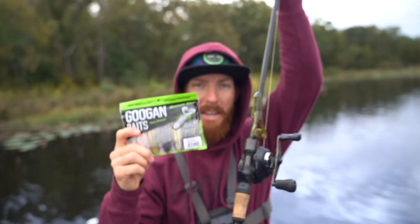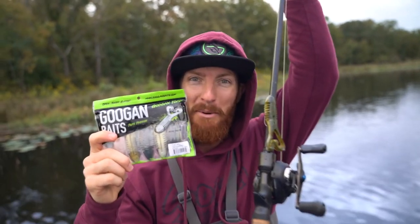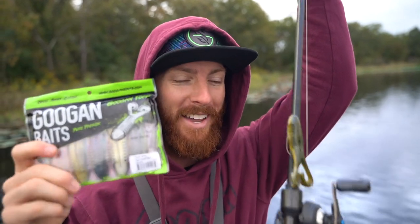What's up guys, Weston Smith back with a new bait for you guys. We're going to be throwing the Googan Baits toad today, stick around.